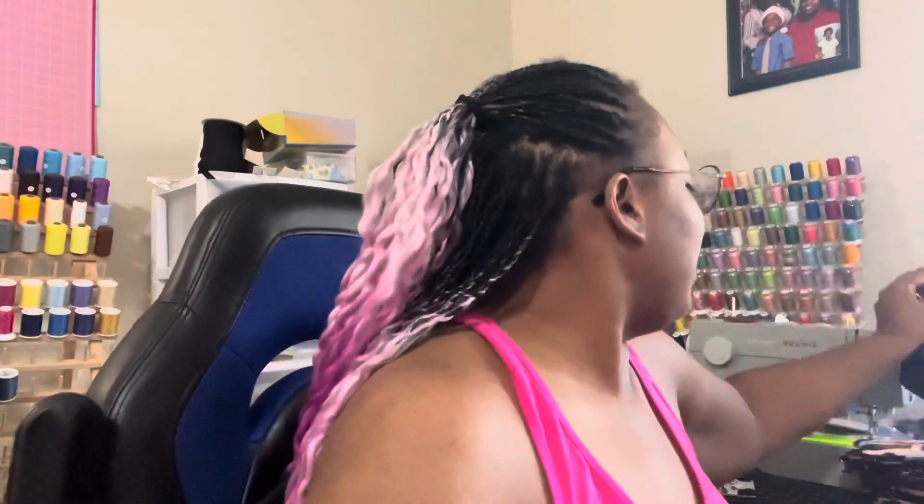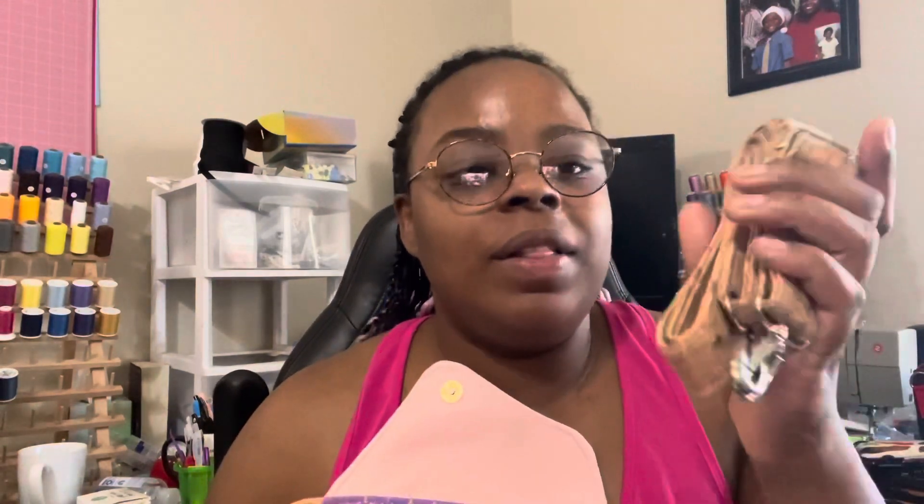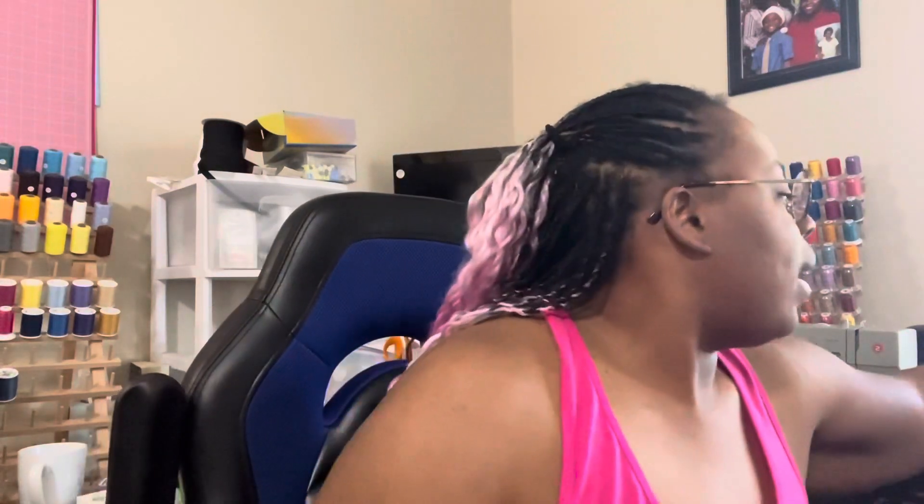The last Acacia crossbody features mermaid fabric we got from Hobby Lobby in cork. This one is personally my favorite — it has a pink rainbow zipper and I just think it goes so well with the cork. The strap is also made out of cork. Inside we have our zipper pocket and then our slip pocket.